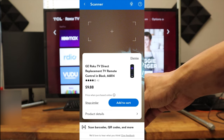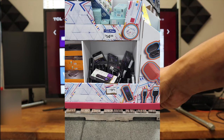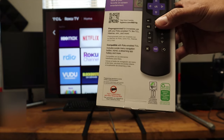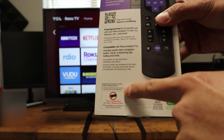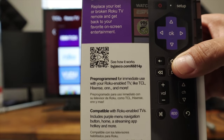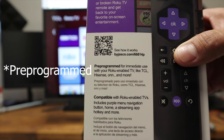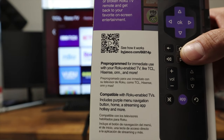I found this replacement remote at my local Walmart. It was $10, and it was in the middle of the aisle. It is a GE brand, and on the back, it says it does not work with your Roku stick. It says it's programmed for immediate use with your Roku-enabled TV like TCL, Hisense, ON, and more.